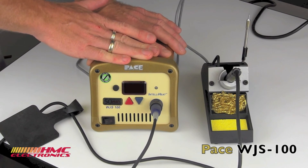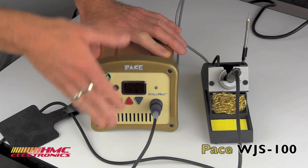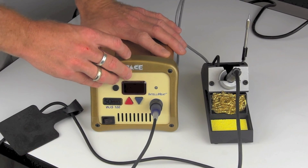Anyway, as ever, if you have any questions on the Pace line, the WJS-100, or any of the soldering systems we have on our website, feel free to reach out to us — drop us an email or give us a call. Happy soldering!